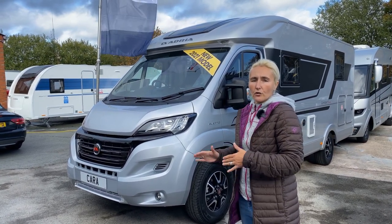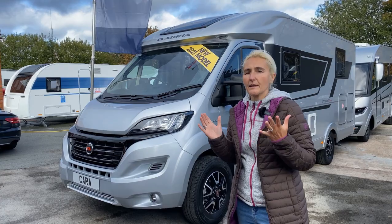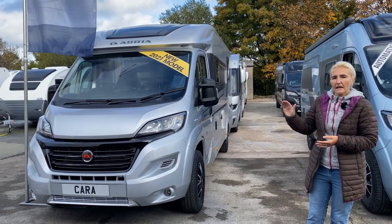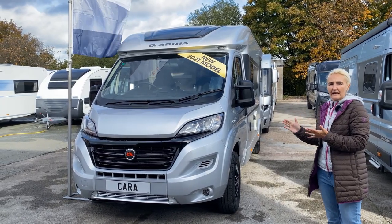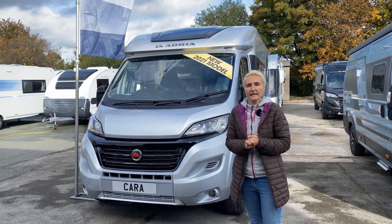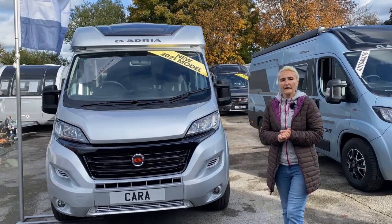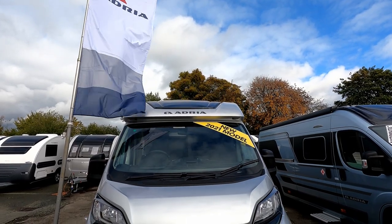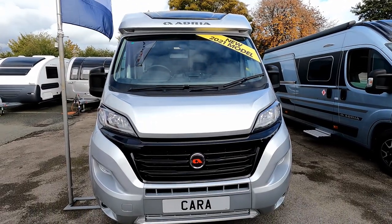As the name suggests, it is a compact motorhome. Although it is seven meters in length, it's only 2.1 meters in width, hence the name compact. The height is 2 meters 75 centimeters, and as we can see it's on the Fiat Ducato. Engine-wise, it's a 2.3 litre diesel, Euro 6d, and standard comes with 140 brake horsepower. You can optionally upgrade to 160 brake horsepower. It comes with a manual gearbox, but automatic is also an option.